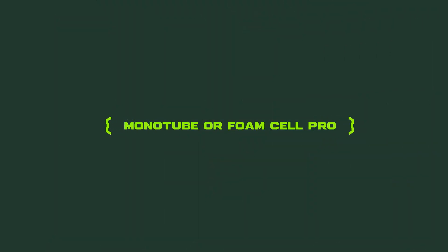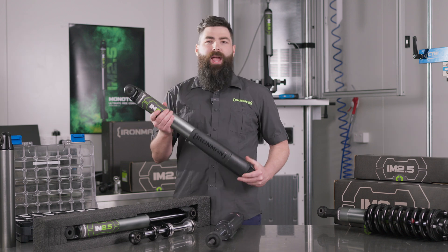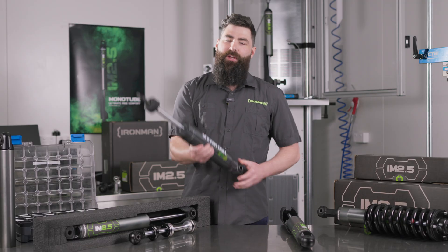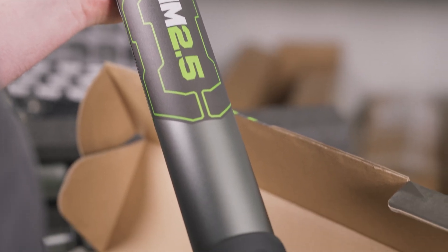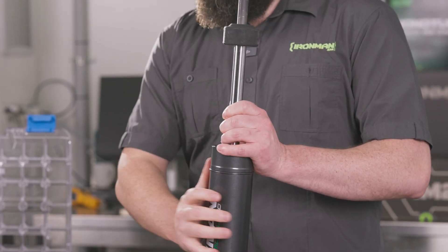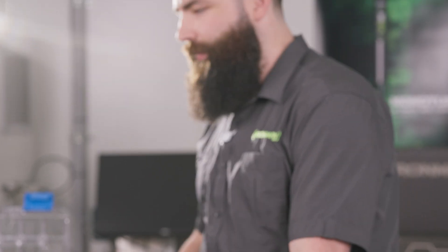So the ultimate question: which product is right for me — the IM 2.5 or the Foam Cell Pro? The outer diameter of the IM 2.5, as the name suggests, is 2.5 inches; the Foam Cell Pro is slightly larger at 2.6 to 2.9 inches. The benefit of those large bodies is oil volume — the more oil you have, the longer it takes to heat up, and the larger body also promotes quicker and easier heat dissipation.